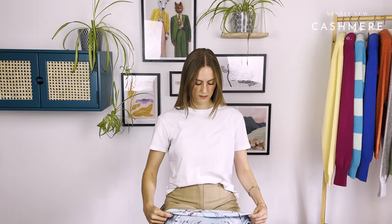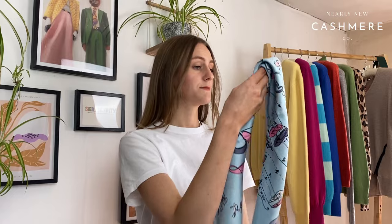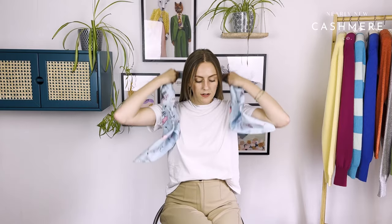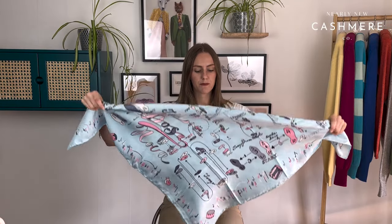Another really simple one that just requires a little bit more folding. Keep that triangle shape, fold the other end in the middle, then create a thinner scarf shape. A handy tip is to do this folding, then press and gently iron it — your scarf will stay in place much easier. Now with it in that thinner shape, just place it around the neck, tie it once and tie it again. That's a great little way of doing it.